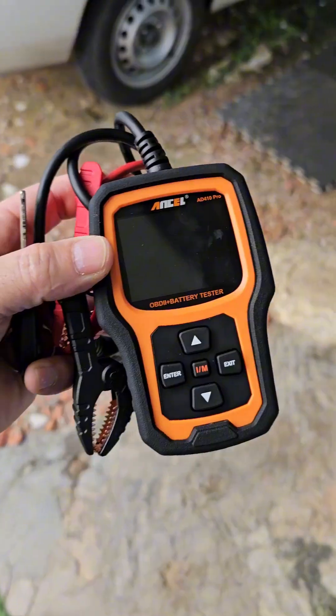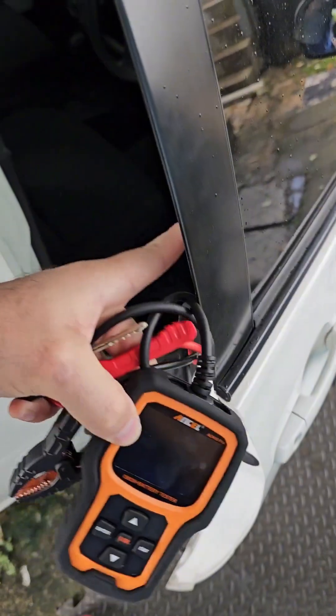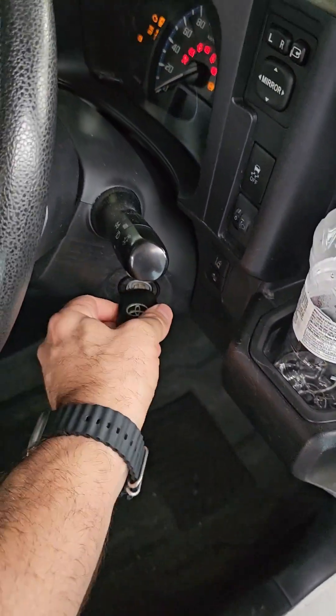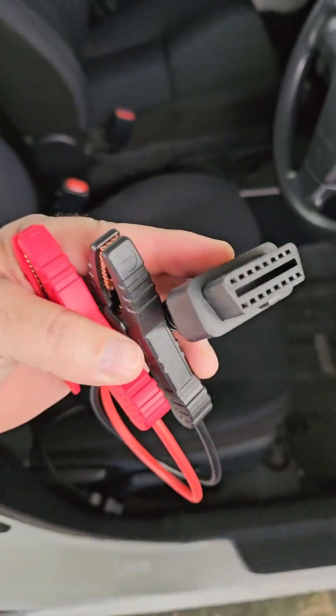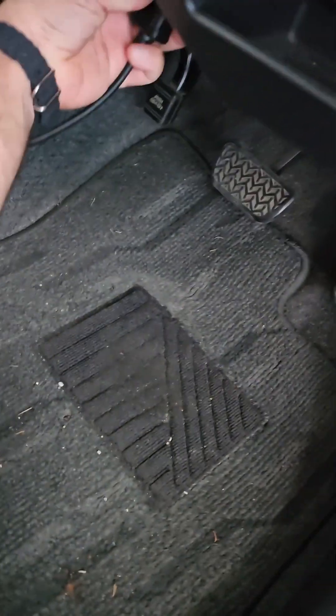I am going to test it in this 2020 Toyota Succeed Hybrid. Let me hook up the vehicle — give me a second, let me start the car. I'm going to disconnect the battery tester first and then hook it up in the vehicle. Let's see the first start-up.